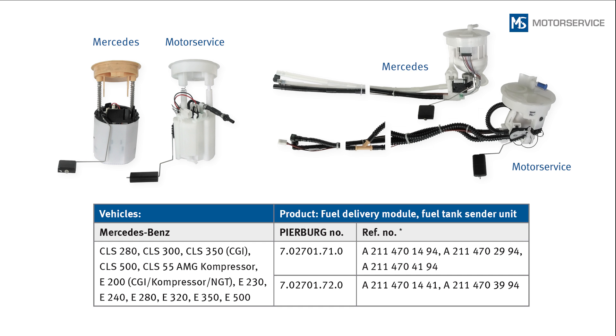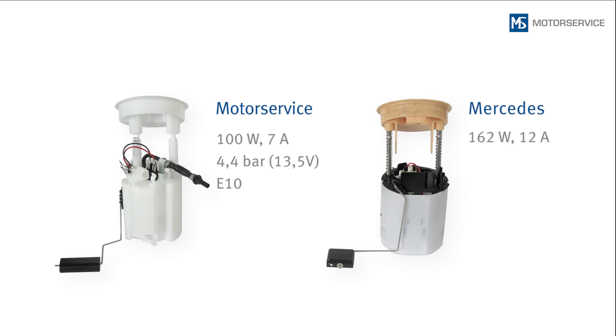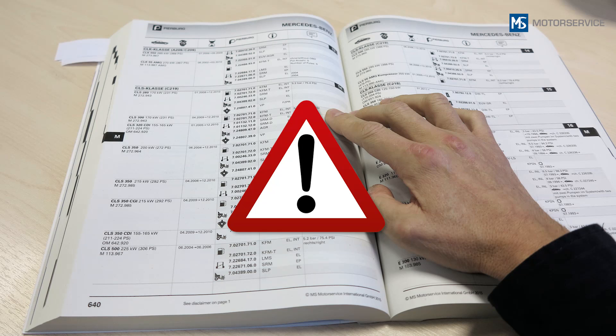These differences are the result of continuous further development. This means that the fuel module from Motor Service is suitable for E10 and also has a lower current consumption with the same performance. When ordering, make sure that you specify the exact engine type and any possible delineation by chassis number, engine ID code, and model year.